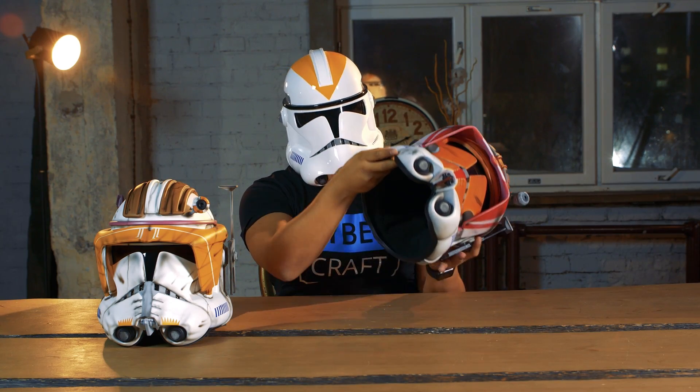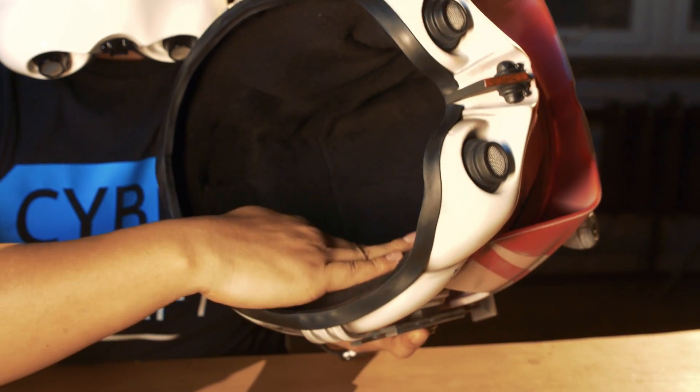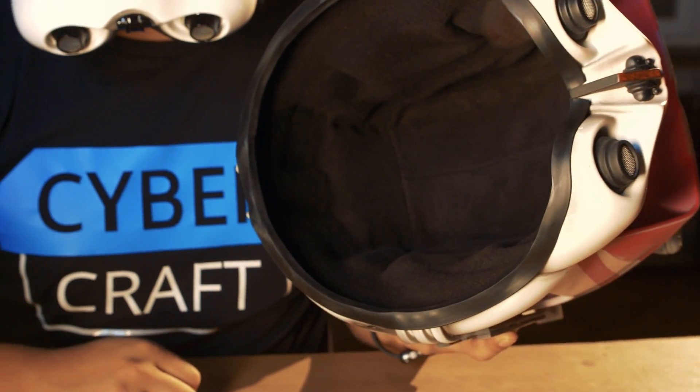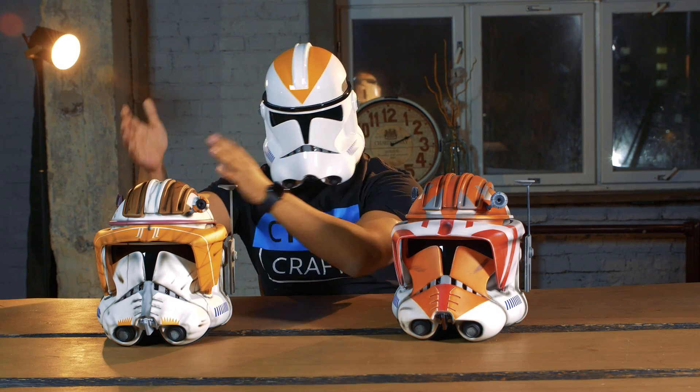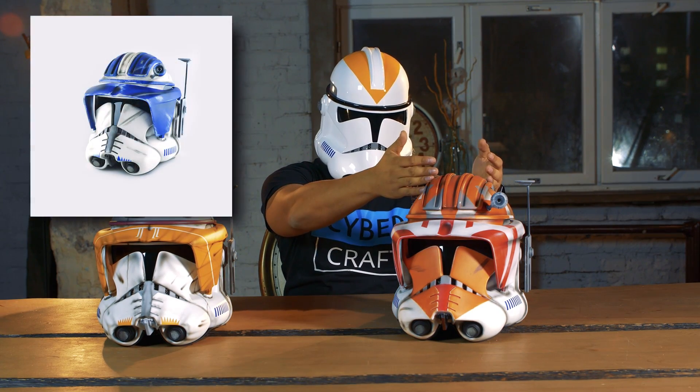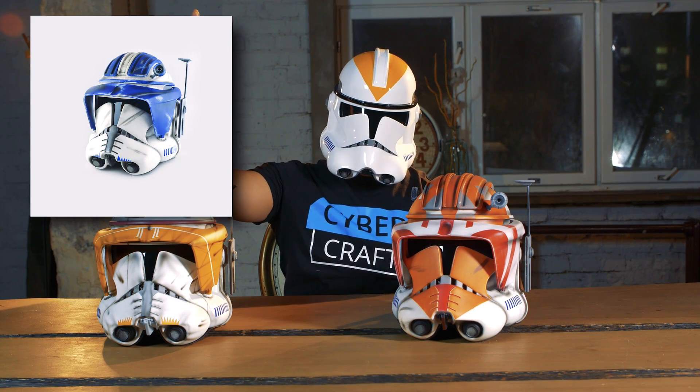This one has a soft fleece lining and foam pads inside for a better fit on your head. In addition to the classic Cody, we have such options for coloring as Captain Vaughn and Cody Blue Clone Trooper.